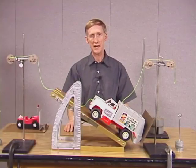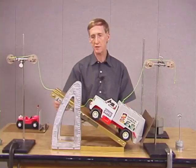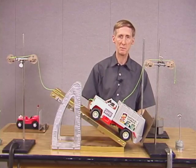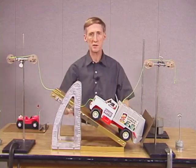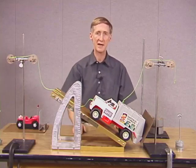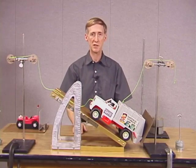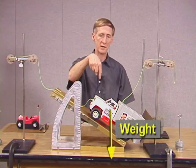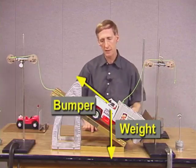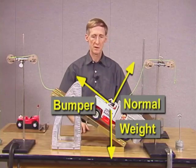We're going to be looking at the forces acting on an object in equilibrium. The object is going to be this garbage truck on an inclined plane. The plane is inclined at an angle of 30 degrees with the horizontal. There's also a bumper back here which keeps the truck from falling backwards. Let's take a close look at the forces that are acting on the truck. Because it's in equilibrium, the forces acting on it add up to zero. There are three forces: the weight of the truck downward, the bumper exerts a force parallel to the plane, and the plane exerts a normal force perpendicular to the plane. Those three forces add up to zero.